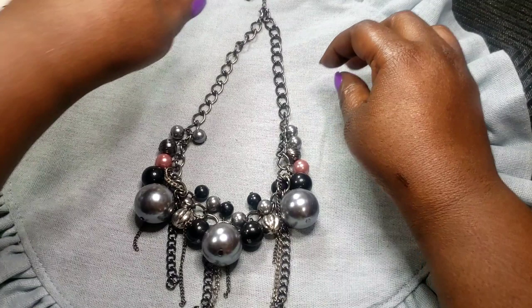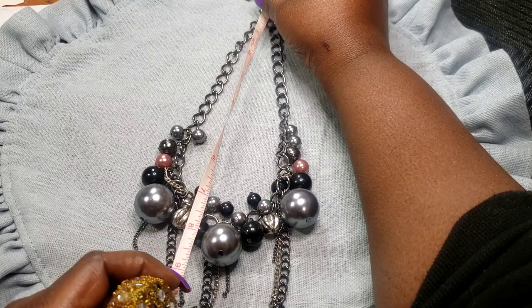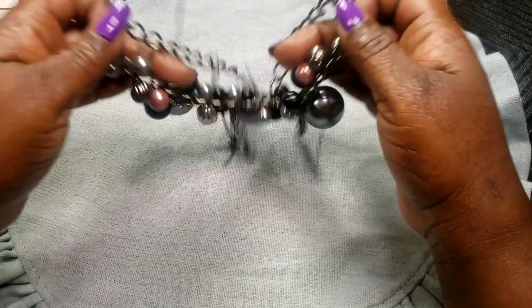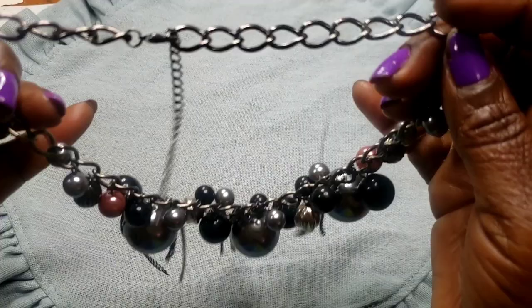Next we have this puffy faux pearl necklace with gunmetal tones — it's got two pink peachy beads on the sides. It's an eight-inch wearable, and fully extended you can probably get ten inches out of it. It has a long extender.